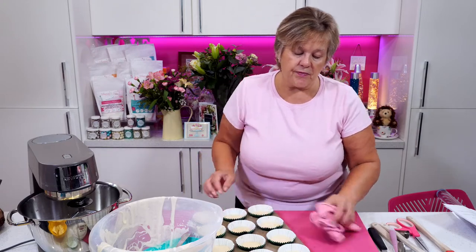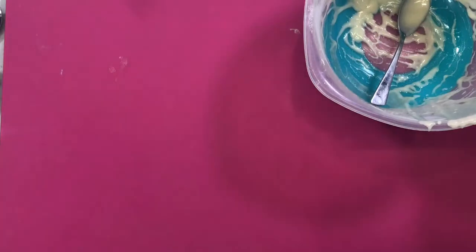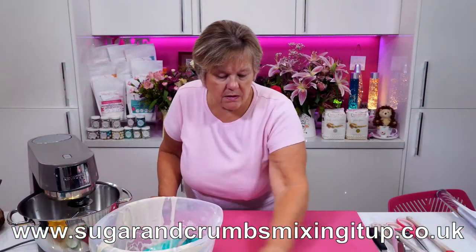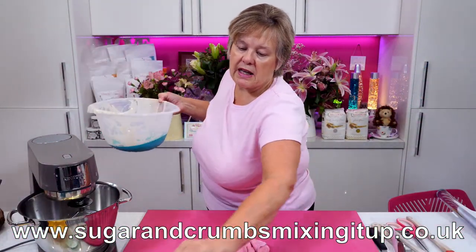I'm going to pop these in the oven now on 180 degrees C for 15 minutes. Remember, ladies and gents, all our recipes are on our website at www.sugarandcrumbsmixingitup.co.uk, and you can pick those recipes up any time you like.